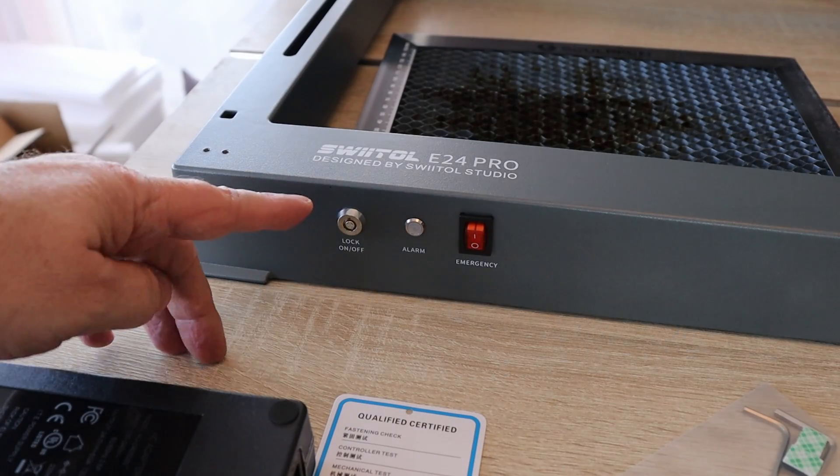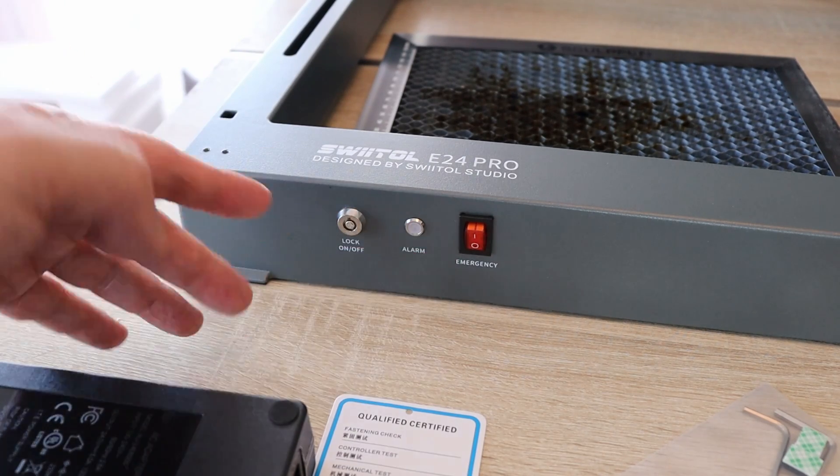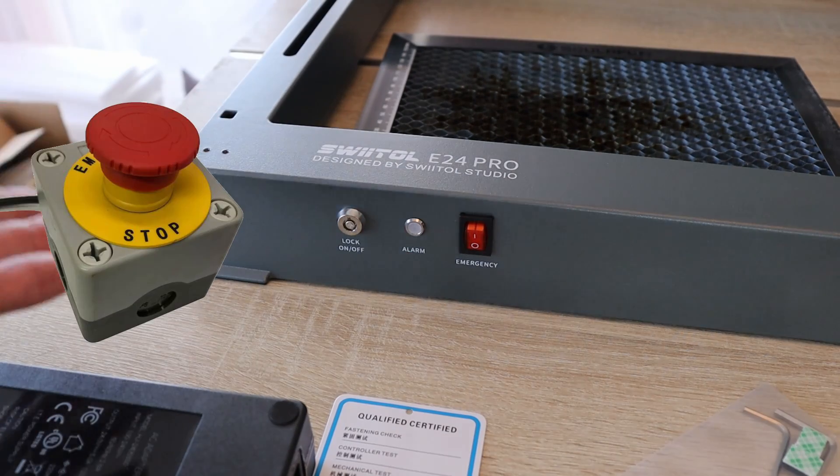On the front side we have the lock for the key, an alarm LED, and what it says is an emergency stop button — but this is just a regular power button. So, dear Sweetool, the emergency stop button looks like this.